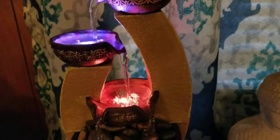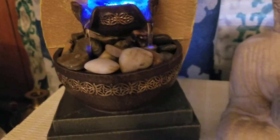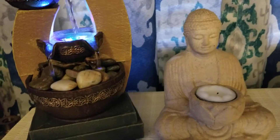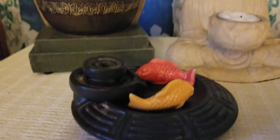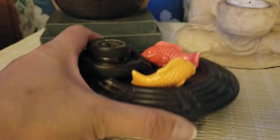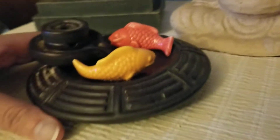So that is how the water fountain looks like. And I put it along with my Buddha here — my candle holder Buddha with my incense. This is where I put my incense: the cone incense with the koi fish right there.